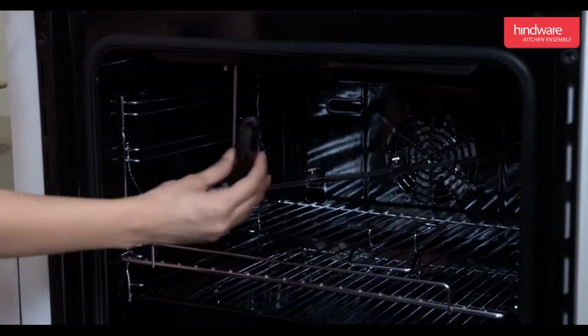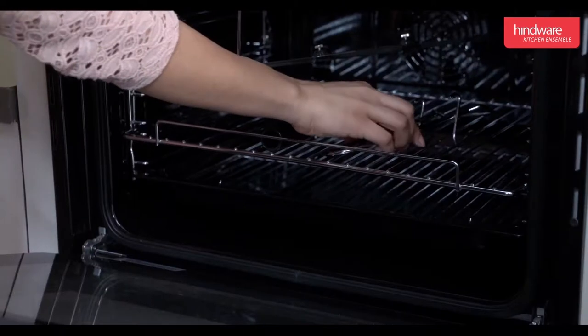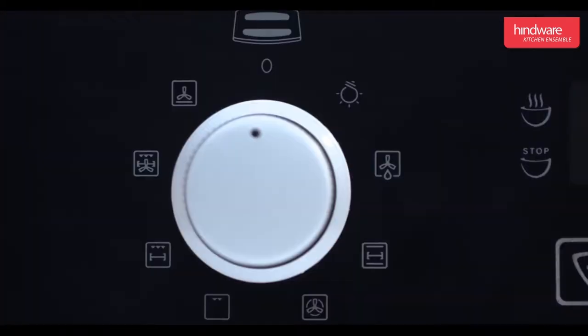There is one rotisserie rod which rotates the food for even cooking. Its handle is made of heatproof bakelite. The tray holder is used to handle the hot grill and baking trays. The operation of the cooking modes is as follows.